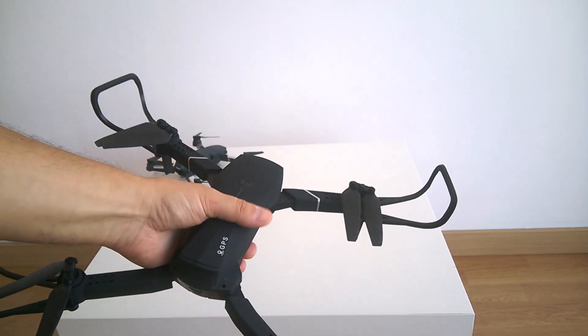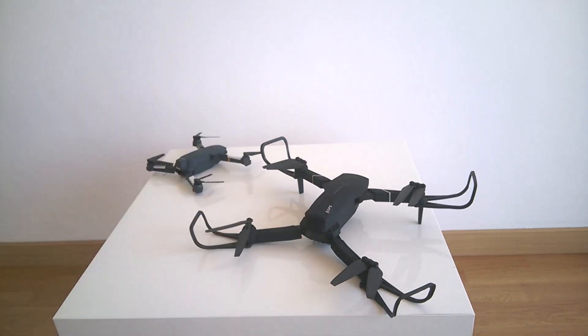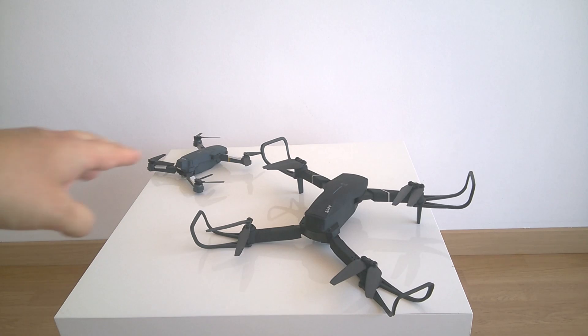The compass calibration will be discussed in the next videos. Now I'd like to show how you can fly both drones without a GPS signal, how they behave in the air using factory gyroscope calibration, and the pros and cons of having and not having manual calibration on the drone.